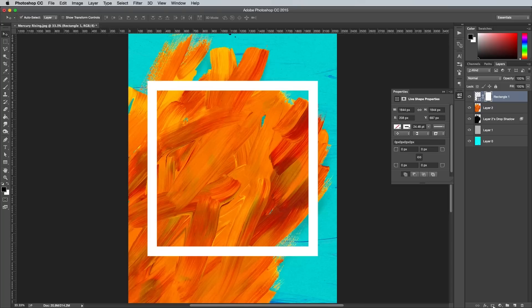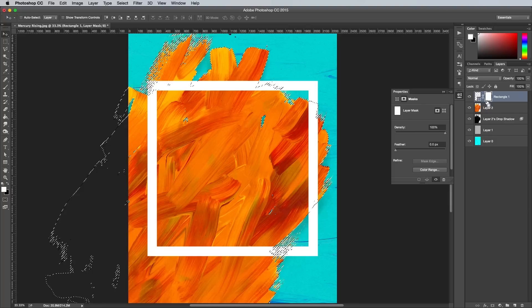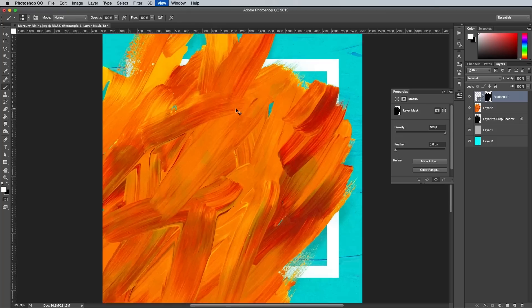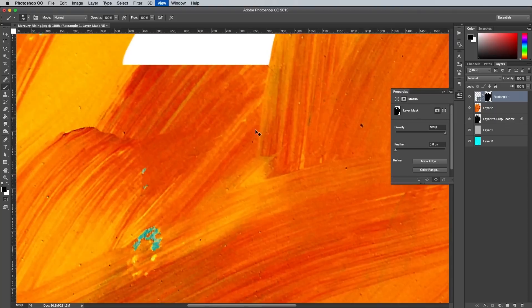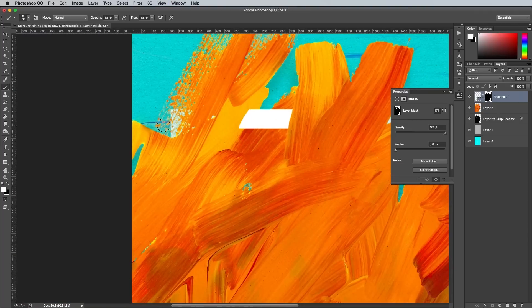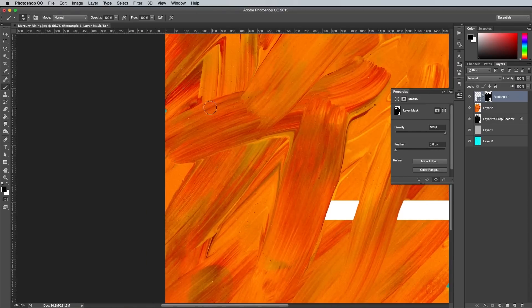Add a layer mask to the rectangle layer, then hold the CMD key while clicking on the thumbnail of the Summer Harvest Texture layer to load its selection. Select the rectangle's layer mask in the layers panel, then use the shortcut Alt and Backspace to fill this selection with black, thus effectively erasing this portion of the shape. Grab the brush tool and set up a tip with a hardness of around 75%. Switch the foreground colour to white, then begin painting on the artboard to bring back the rectangle shape from the layer mask. Pick out one of the brush strokes from the texture and paint up to this line with white. Press the X key to toggle between erasing and restoring the artwork from the mask. Follow the outline of the square and restore specific areas between two prominent brush strokes from the texture to give the impression that the square weaves in and out of the painting.